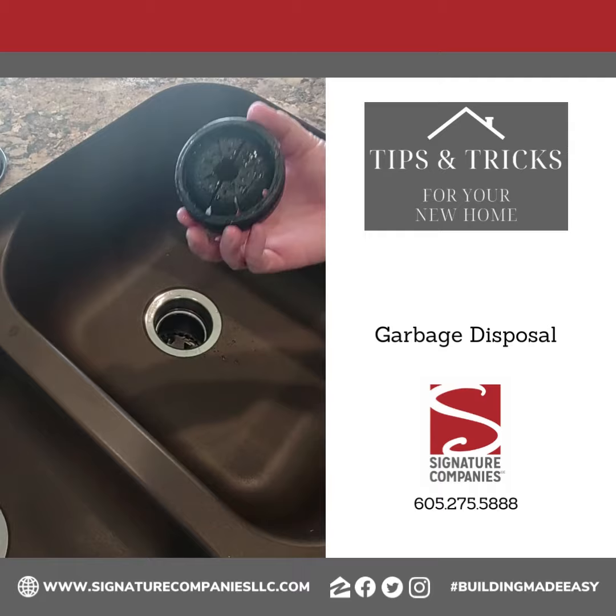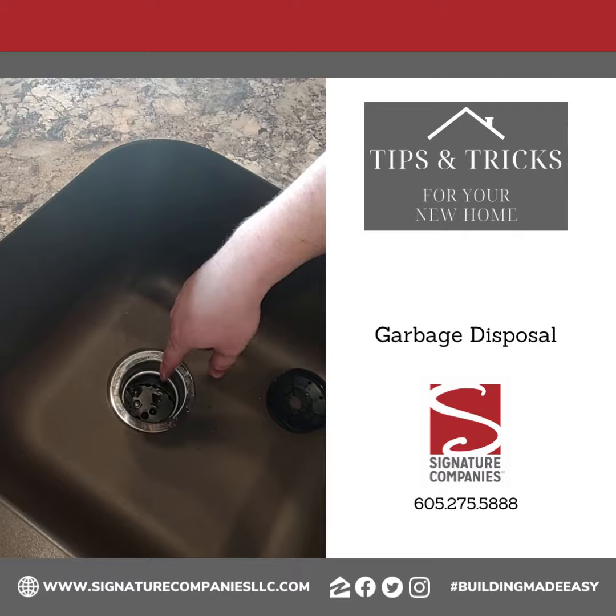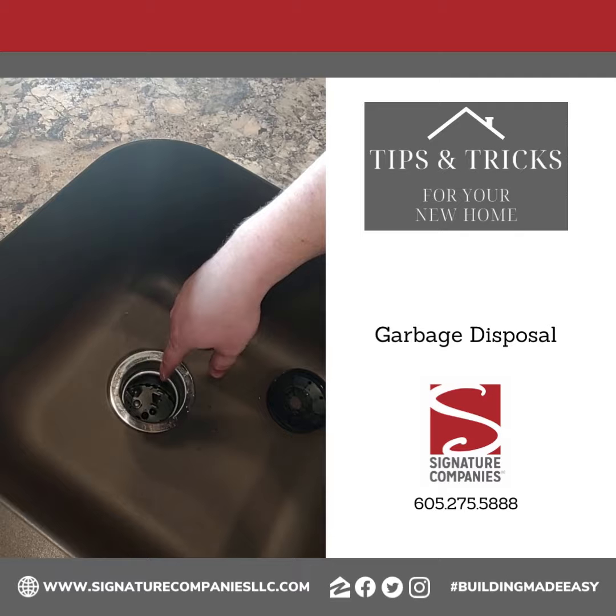On the inside of your garbage disposal, there's going to be a little rubber seal that actually pops out, which makes it easier for cleaning. I would check it at least once a month — there's gunk buildup around it. Make sure you get that cleaned off so you can see what's going on inside your garbage disposal if something drops in there.